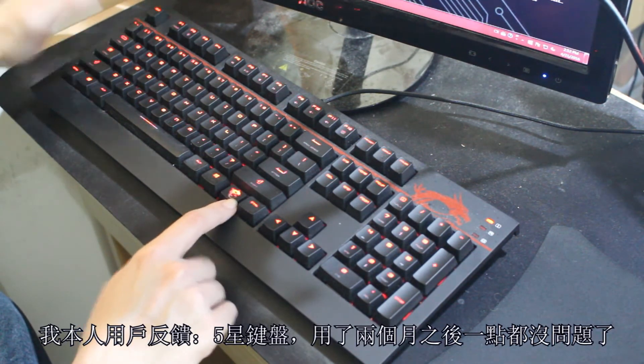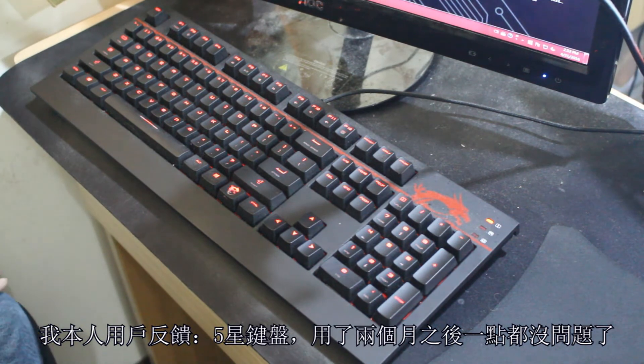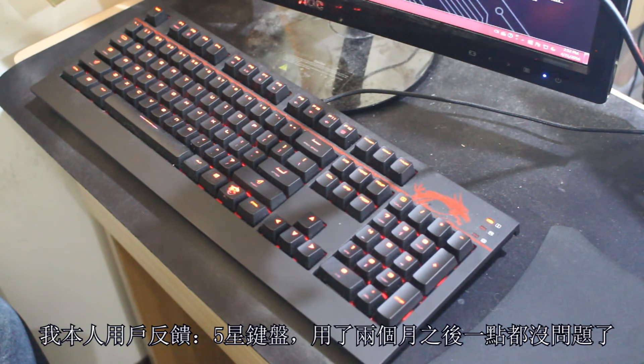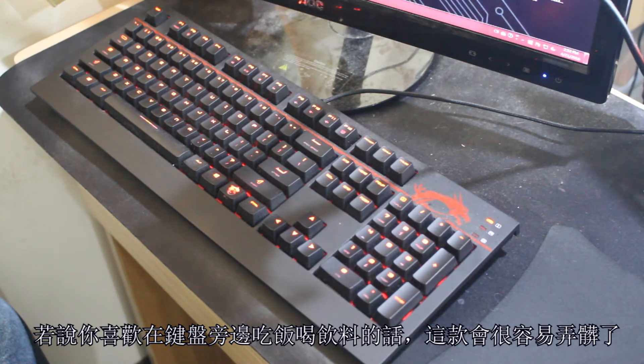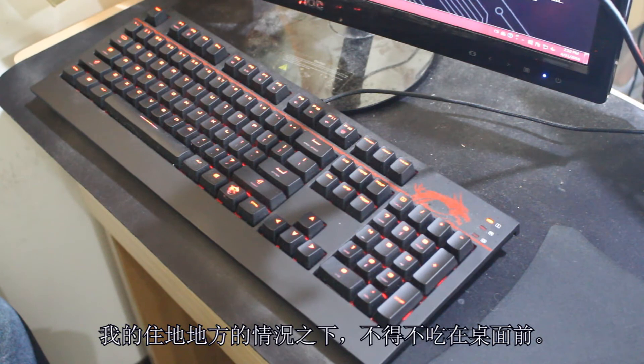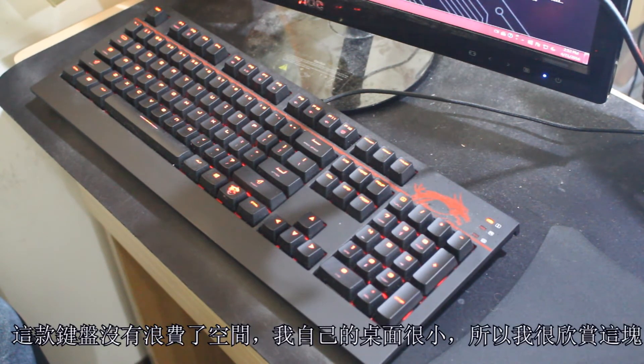Now it's time for a little bit of user feedback. After using this keyboard for a couple months, I'm ready to give it a five-star rating because it does everything that I needed to without any mistakes whatsoever. However, if you are a clean freak you will probably be a little bit disappointed to know that if you eat or drink close to it, even a droplet of liquid will stain the keyboard very easily. I chose this keyboard over the other ones MSI had listed on their website because it kind of suits my lifestyle the best — I have a very small desk.